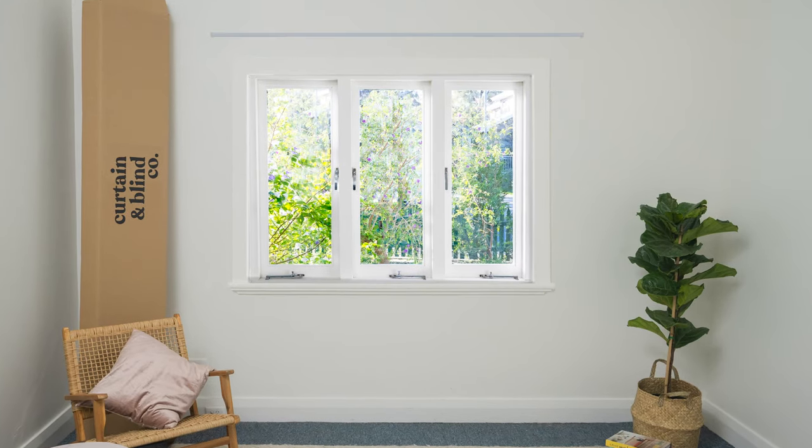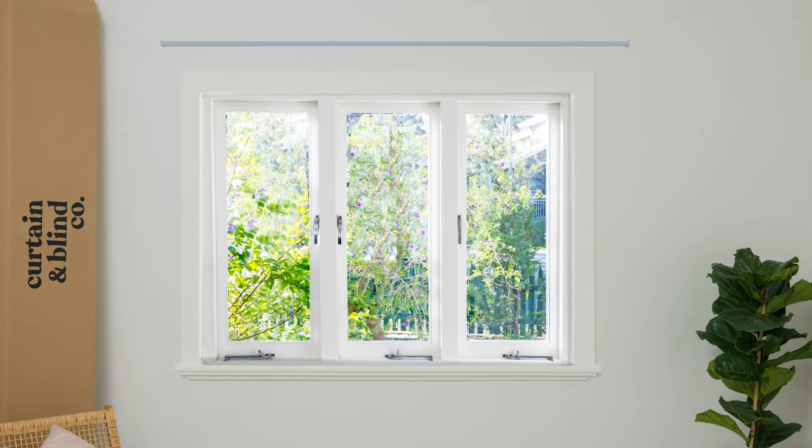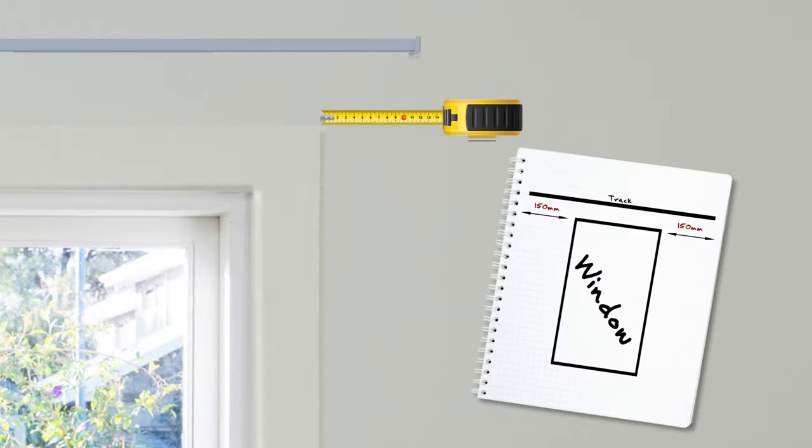A curtain is made to fit a track and is ideally wider than the window frame, so when the curtain bunches together it doesn't cover the window. With this in mind, measure the exact width of your track in millimetres, keeping in mind it should be between 150 and 300 millimetres wider than the window frame.